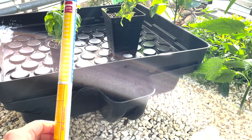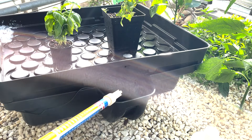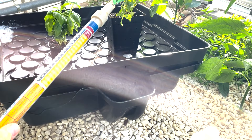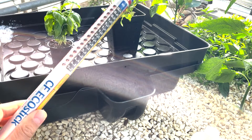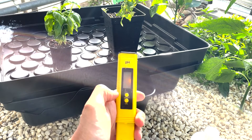You need to check it every day. If you put it in first, the level might not be accurate — it changes quite a lot. You almost have to check every day whether you need more nutrients or not.